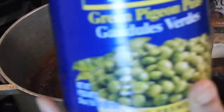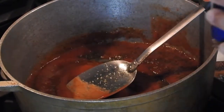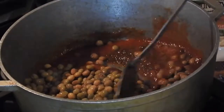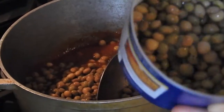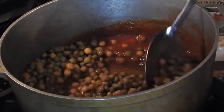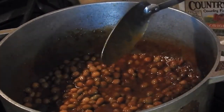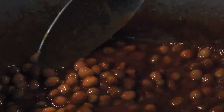Next, you're going to add your gandules, which are pigeon peas. This is a big can so I'm only going to use half — about that much. The rest I'm going to freeze for the next time I need to make rice. I'm going to go ahead and mix this. You see how it's already getting into that pretty red color? That's how you want it to look.